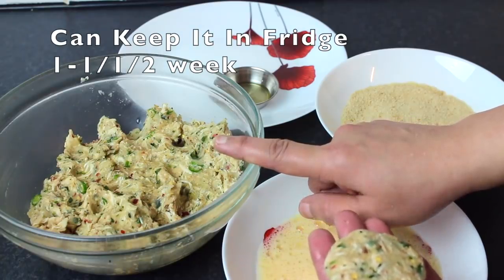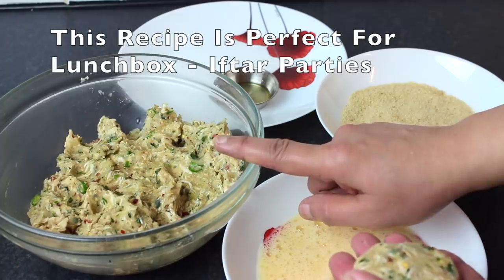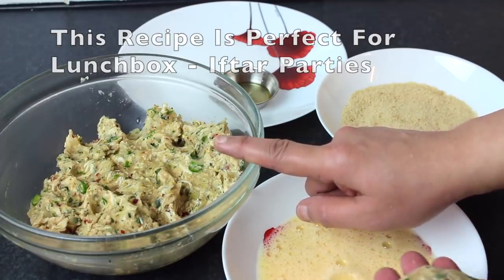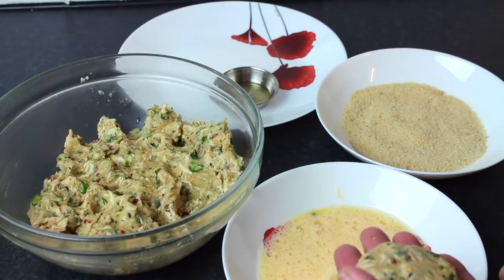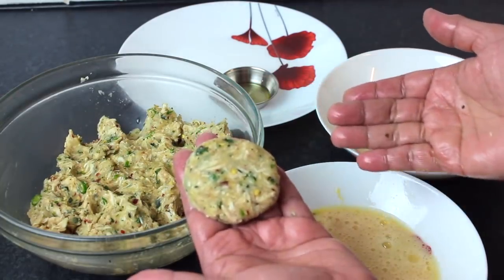When you're ready, you can serve it for lunch or in a lunch box. You can also grill it if you prefer.